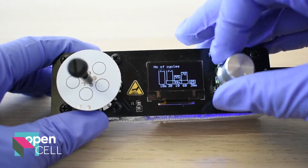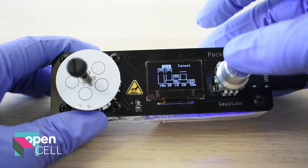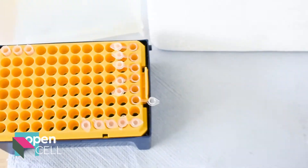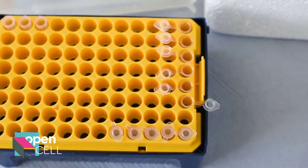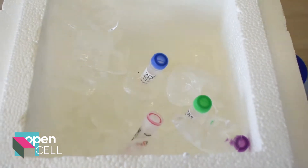I was just seeing how high it can go and apparently it can run up to 99 cycles, which is quite impressive. So now you're ready to prepare your PCR reaction, taking your primers, your enzyme mix and your DNA for amplification.